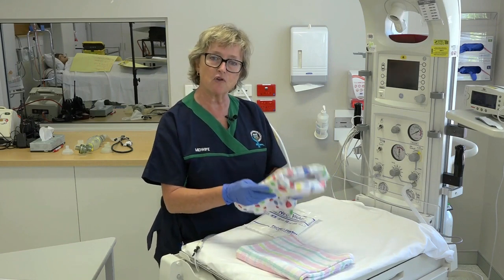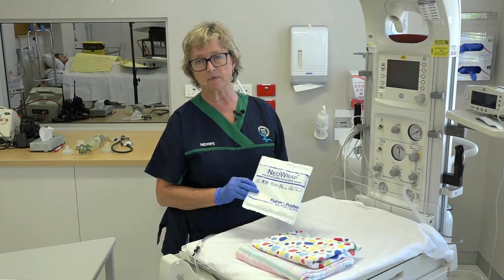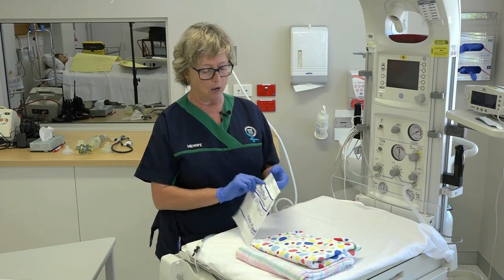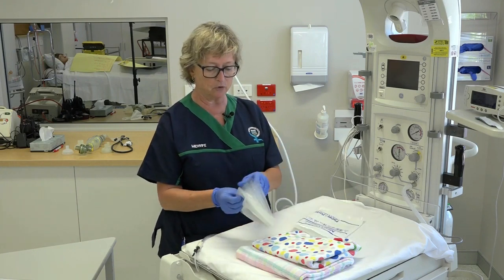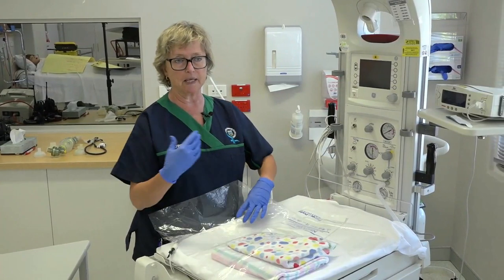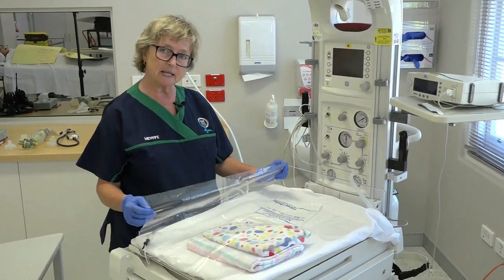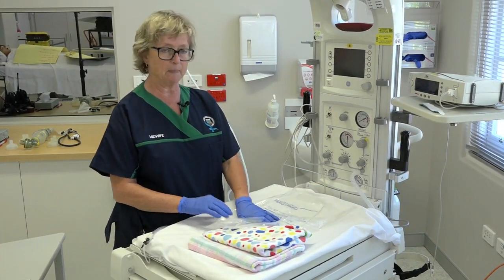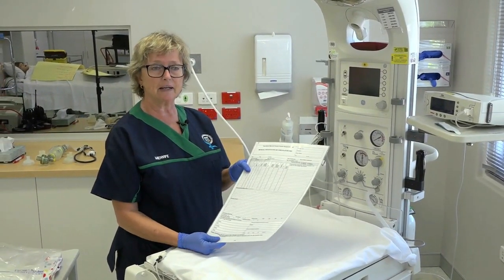In addition to the heater, we need pre-warmed wraps and something to dry the baby with, which can then be swapped for a dry wrap. For small or preterm babies — those less than 32 weeks gestational age or less than 1500 grams — we use plastic wraps. The baby is not dried but placed inside the wrap, which could be a poncho-type wrap or bubble wrap, while still wet, keeping the face outside. This acts like a greenhouse to keep the baby warm.